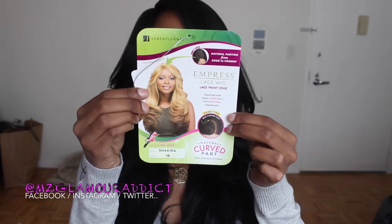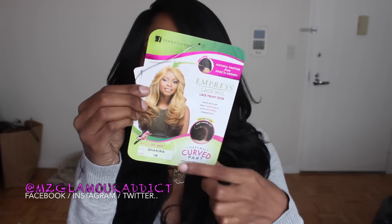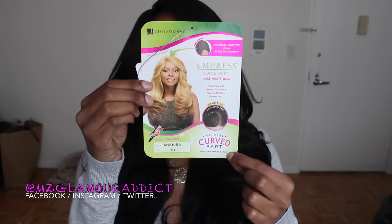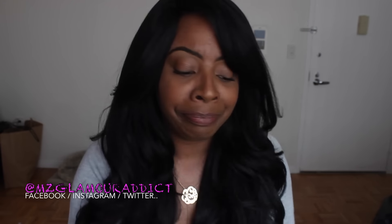This is what the packaging is going to look like when you see it — that's the model right there, Sensational Empress. The name is Shakira and the color I'm wearing is 1B. Here's what the packaging looks like, and this is what Shakira looks like when you whip her out of the packaging.